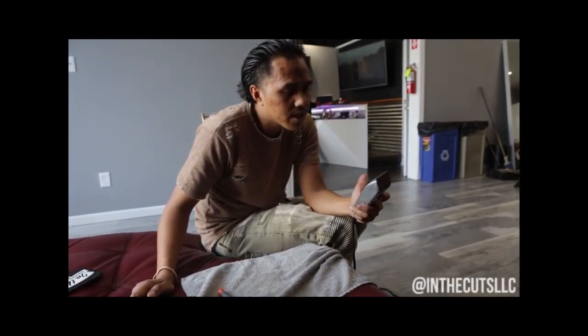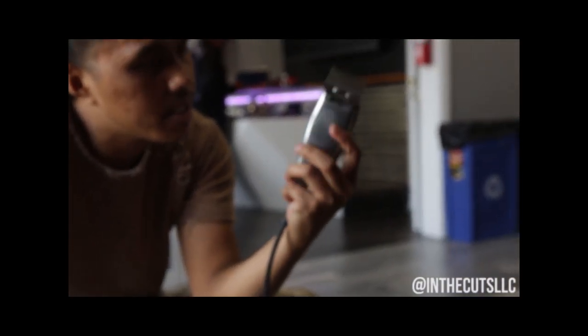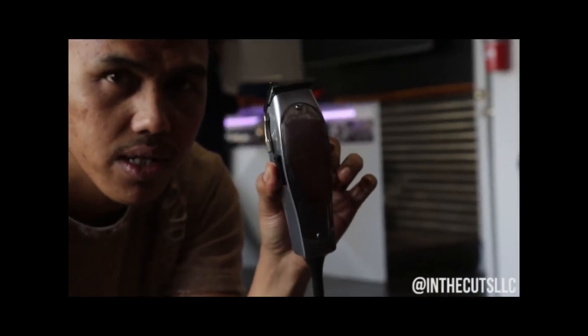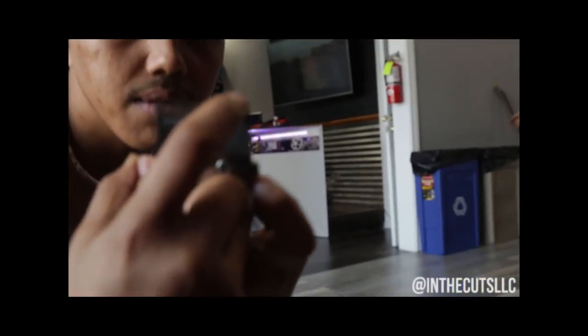What we're doing over here is — this is one of my first ever investments that I invested on. This is my Masters. So what I'm doing today, I'm gonna change the blade for my Masters because I dropped it. As you can see, the teeth are all kind of just broken.